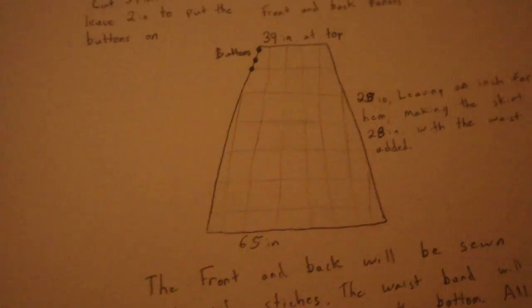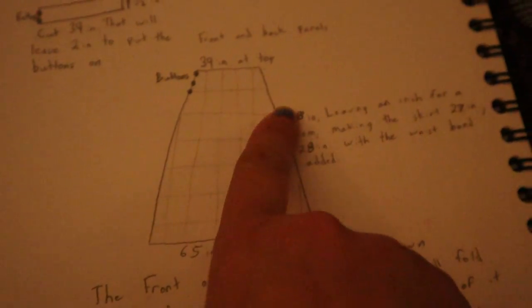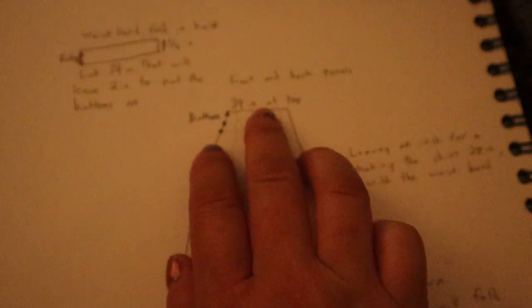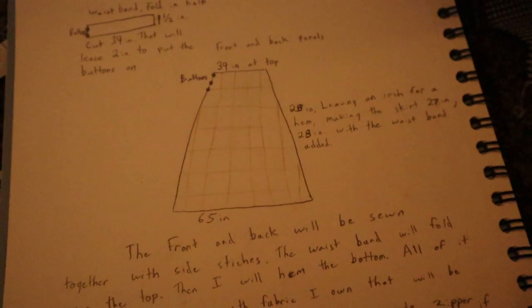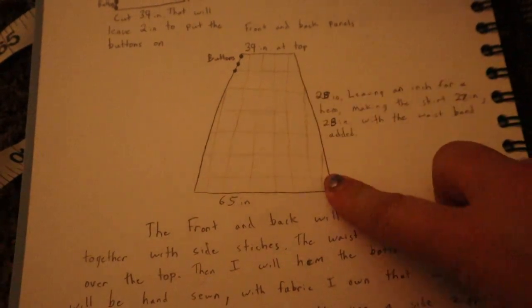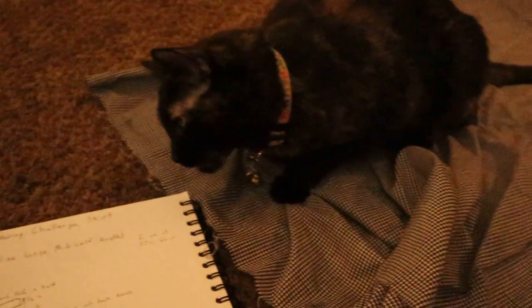I want mine mid-length, so I might end up hemming it since I'm short and it might reach past mid-length. The measurements I'm going with are 65 inches along the bottom, 39 inches at the waist, and with the waistband to my mid-calf it will be 28 inches — either with or without a hem depending.